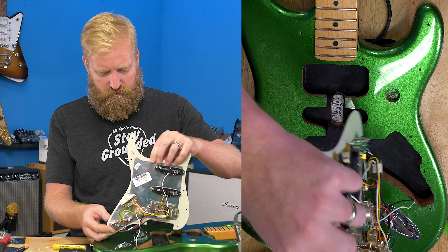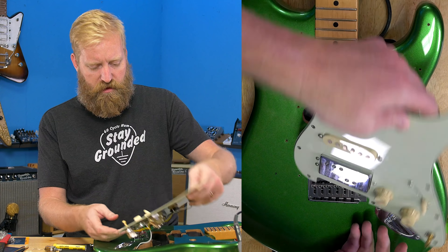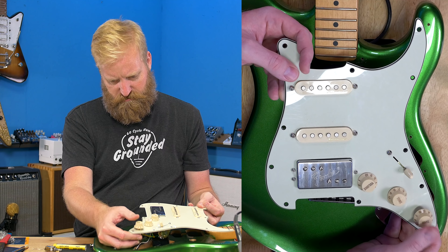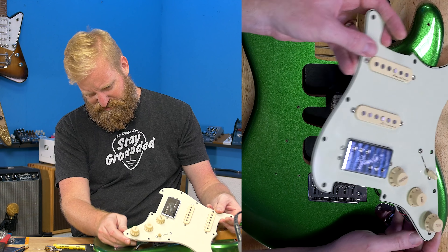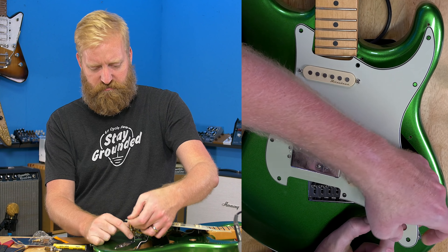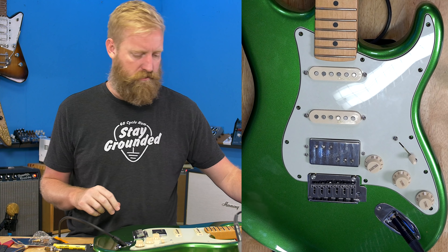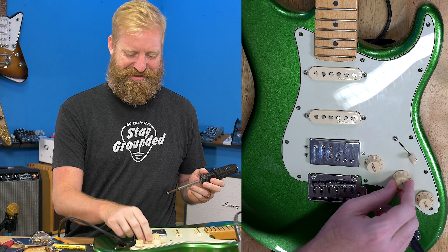All right, it's all wired up - pretty sure the way it's supposed to be. Let's tighten it up and test it before I string it. It takes the knob just fine, but it does rest slightly higher. That shouldn't bug me too much - I could lower it by putting a spacer, just an extra washer in there to space it slightly. It's not perfect, but it'll work.